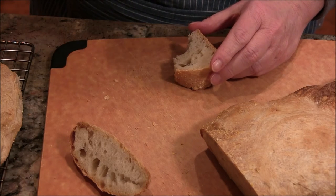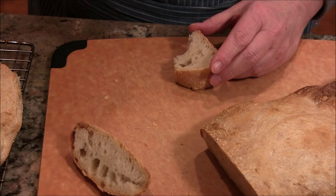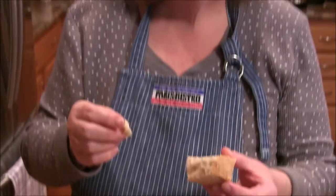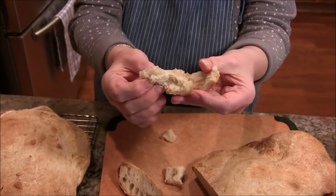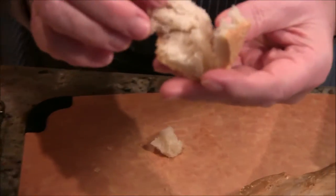I think it's wonderful. My taste buds are a little impaired, but it's very good. Here's the crust, and then you see this beautiful interior. I mean, really — it looks like crap, but it sure did taste good.